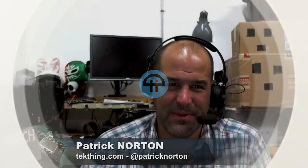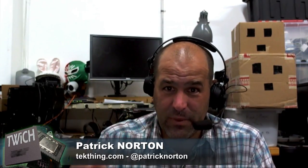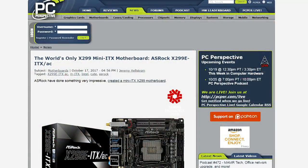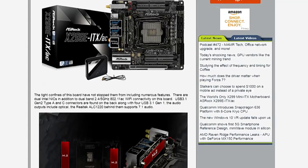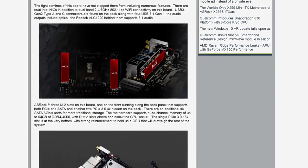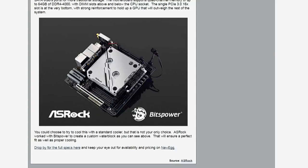Did you see the water block on the Asrock X299E? I saw the small water block on the also small motherboard, which is just for an X299 board. Jeremy wrote this up on PCPR. If you scroll down to PCPR's website, first you see the X299E ITX slash AC — the world's only X99 Mini ITX motherboard. I love Mini ITX motherboards. But if you scroll down, you see that about two-thirds to three-quarters of that motherboard is covered by the optional Bits Power design, the custom water block.